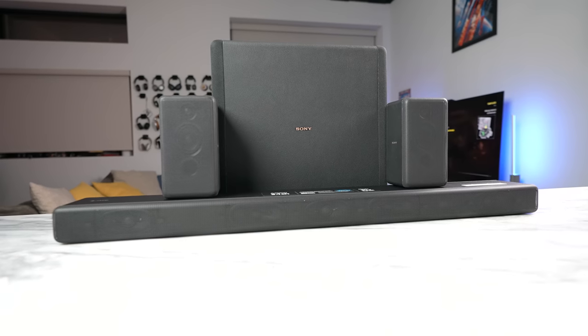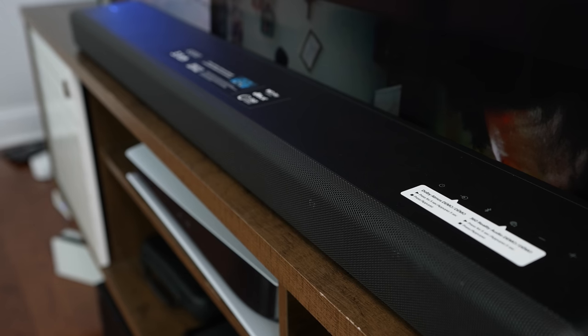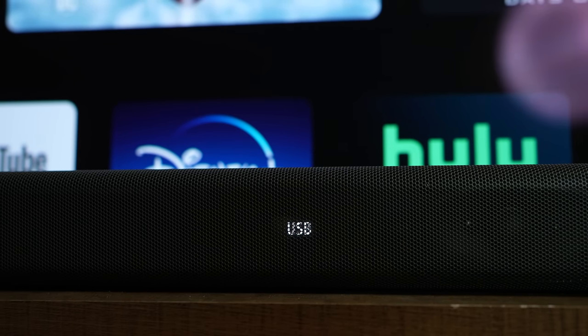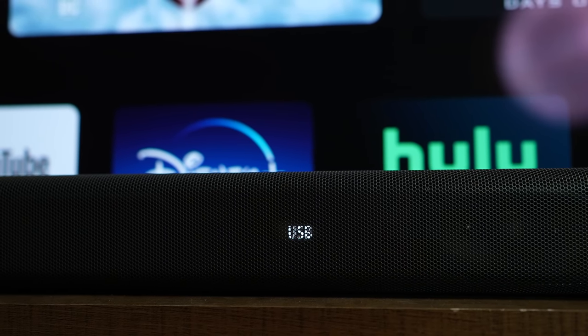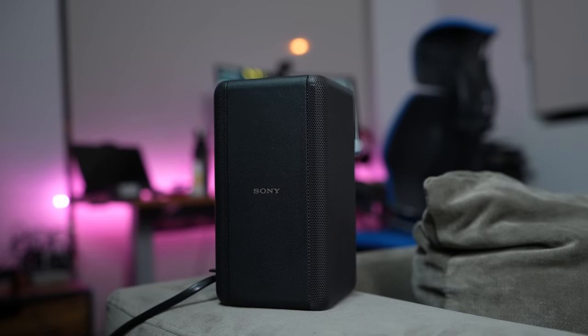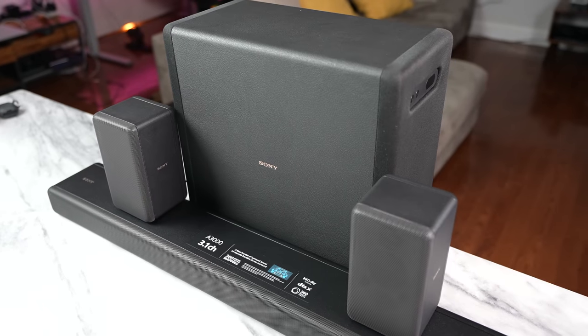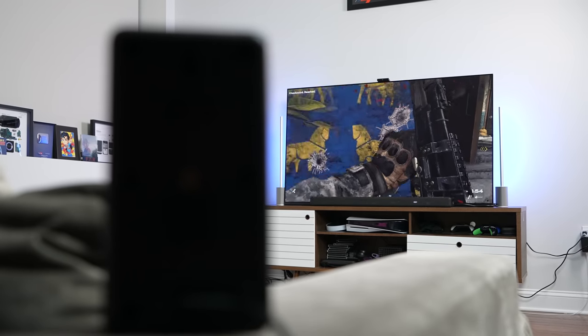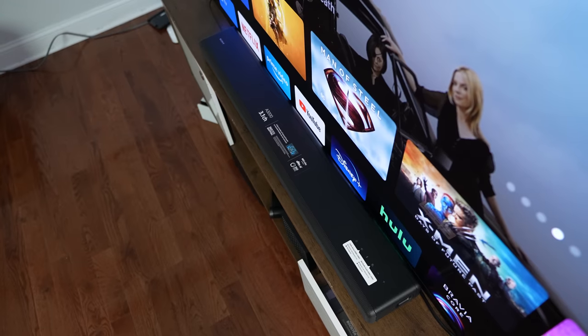Putting this all together is truly amazing, and the soundbar itself really is the center of it all — priced at just $699. I think this might be the soundbar to go with to enhance that gaming experience and get your audio to the very next level. You can add accessories like a subwoofer or rear speakers, but this is a fun little package. Definitely check out the Sony A3000 soundbar.